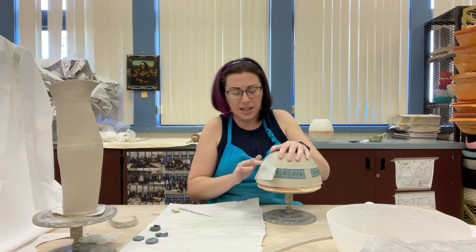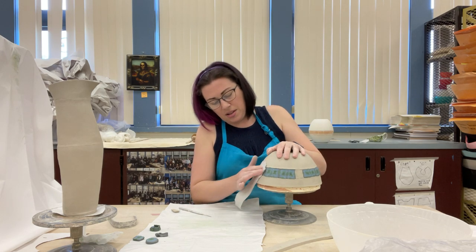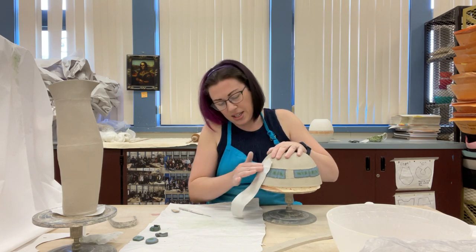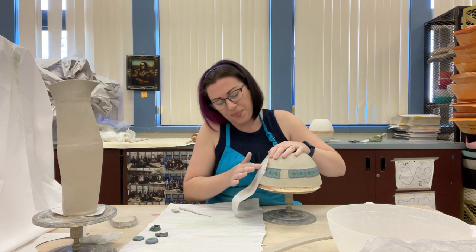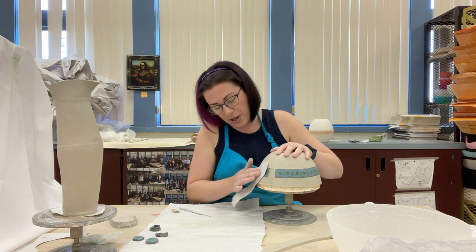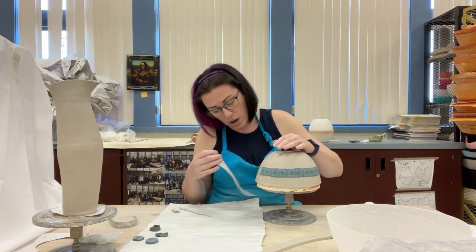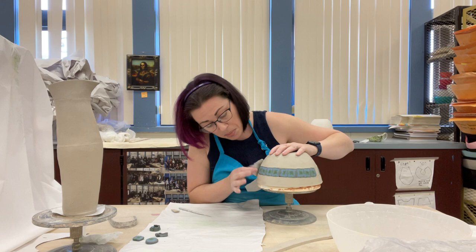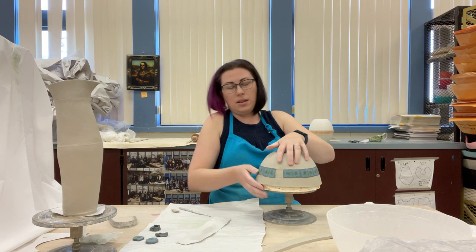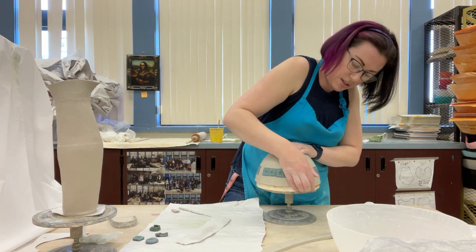This particular technique is not traditional narakomi — the block and making the color design, that part is how they do it traditionally — but this particular inset technique is not necessarily how traditional potters do it. It's how we do it. By 'they' I mean traditional potters who do this the traditional way. It's not necessarily the traditional way, but it works.